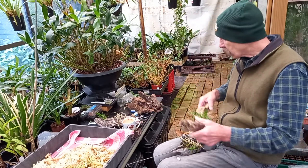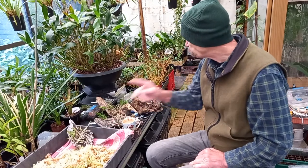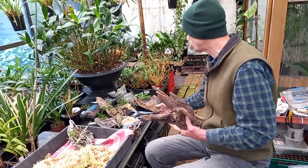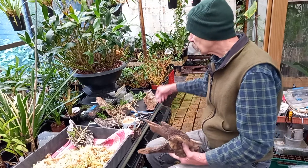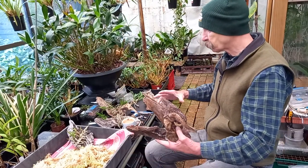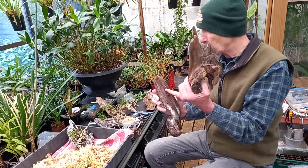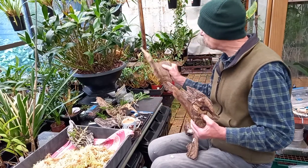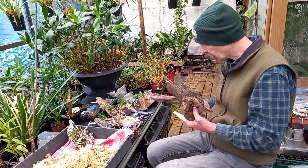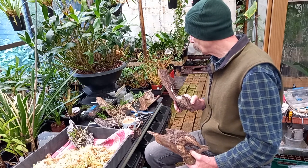That's better. These are the new ones that I got the other day. When you're going to mount orchids, if you're using driftwood, make sure you have plenty of pieces to choose from. Out in the driveway, there are three pallets covered in driftwood pieces from small to quite large. Some of them I've already prepared with hooks, like this one. I like that one. Now, this isn't bad, because your first choice might not be your best one.